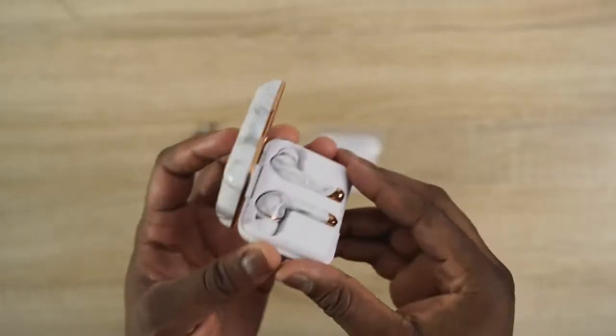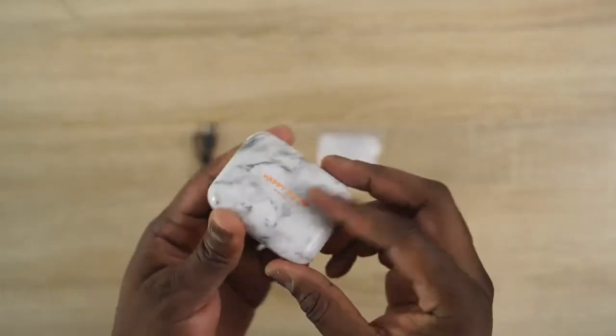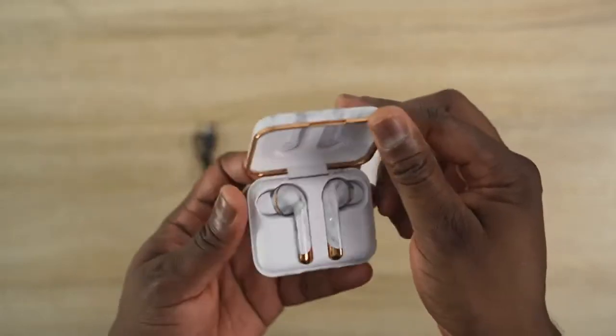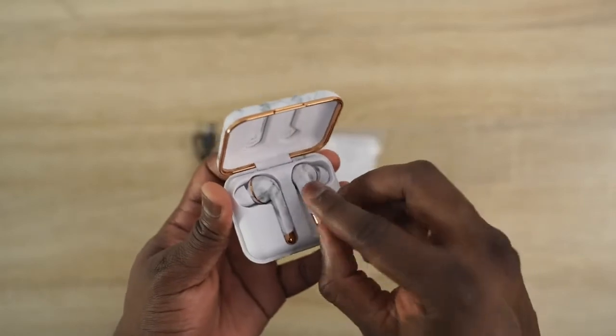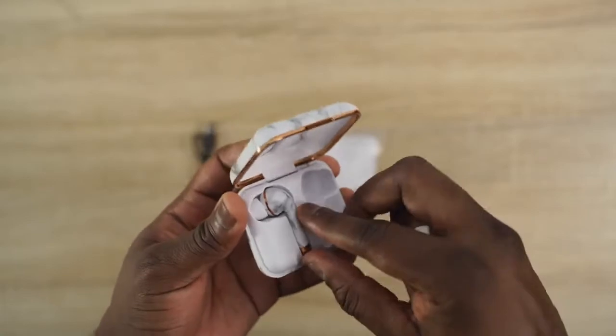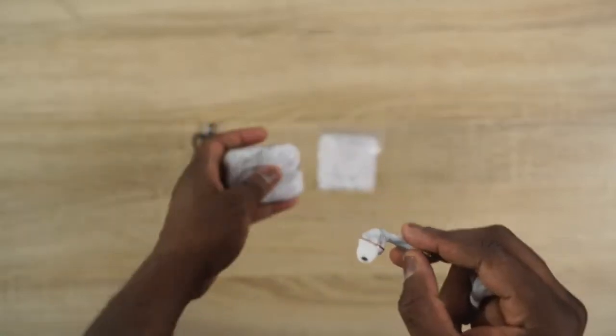Next up are the Happy Plugs Air One Plus. These are more stylish type of earbuds — they come in different colors and flavors that fit anyone's unique style. You can get them in black, pink gold, white marble — which is what I have here in my hand — gold, and white. So you've got lots of flavors in there.